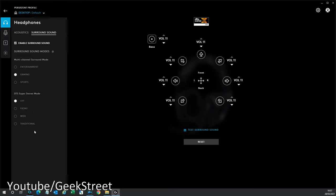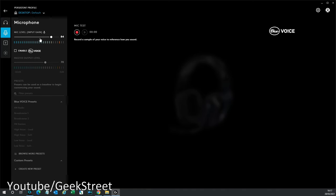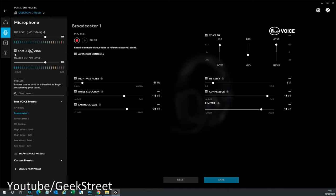Coming on to microphone settings, you can see the mic level here and take it down if it's too high. You've got an option to test the quality you're getting — you can hit record, play it back to yourself, and get it to exactly how you want it.